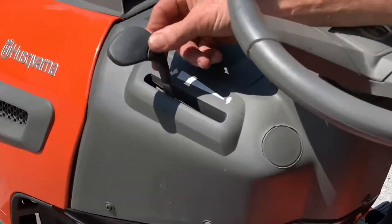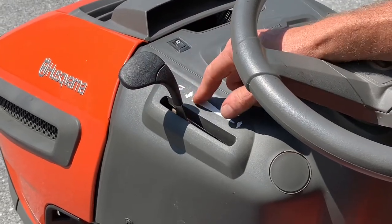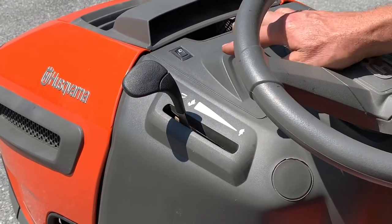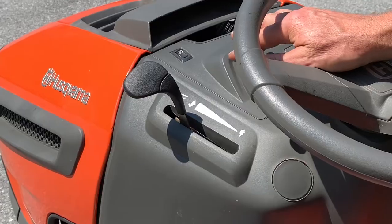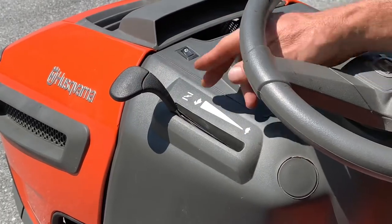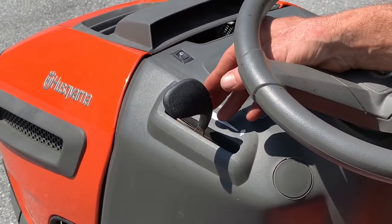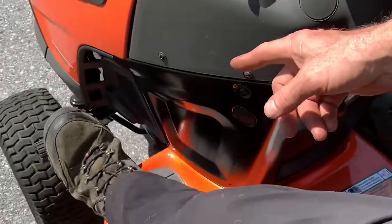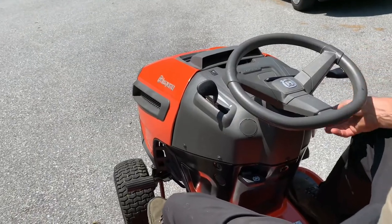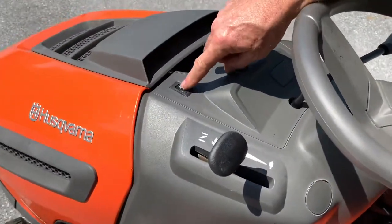This is the throttle — turtle for slow, rabbit for fast. There's a little indentation at the top that stops it in the fast position. When you're cutting grass you should be in the fast position — that's how the engine cools itself best and operates best. You regulate your ground speed with the pedals. When you start it, put it all the way up on choke; as soon as it starts, bring it down off choke. I usually bring it to idle or half throttle to warm up, then engage the mower deck and go.